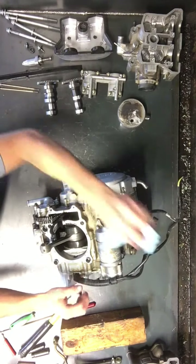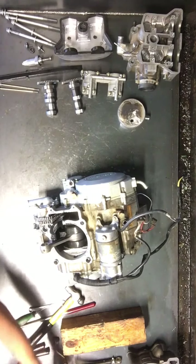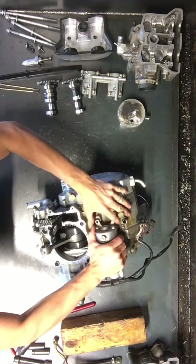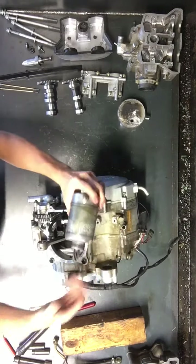Pull this starter off — that'll take two 8mm head bolts right there, and that will just pull out of there. And there's your starter.